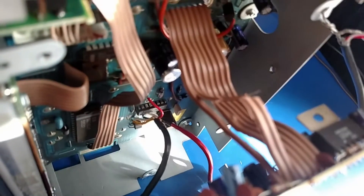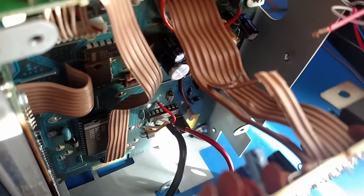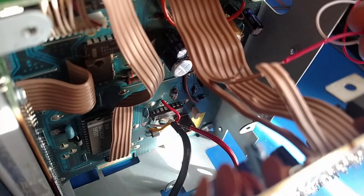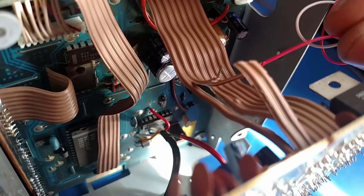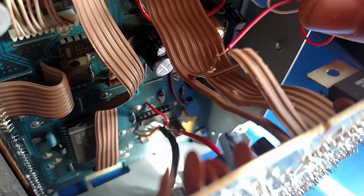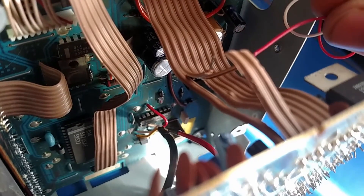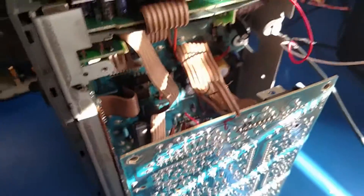So now I should be able to touch this wire to the wire that used to go to the tuner, and it should play. And it did work on the right and left channel, so that confirms that I did indeed cut the right wires.